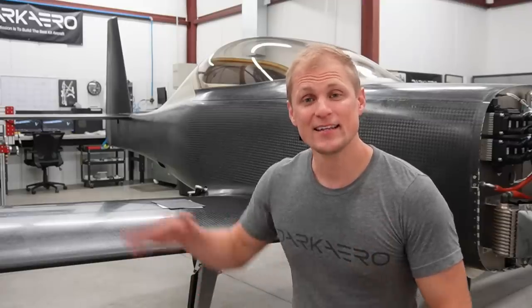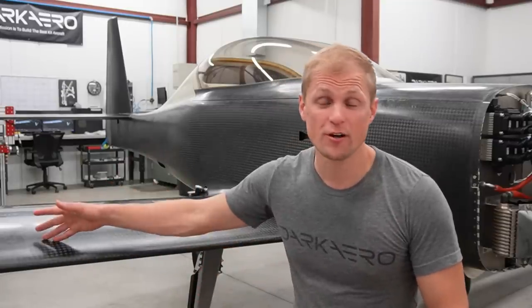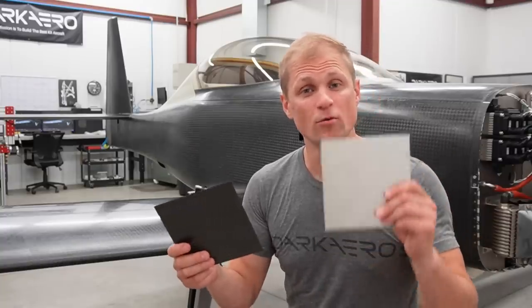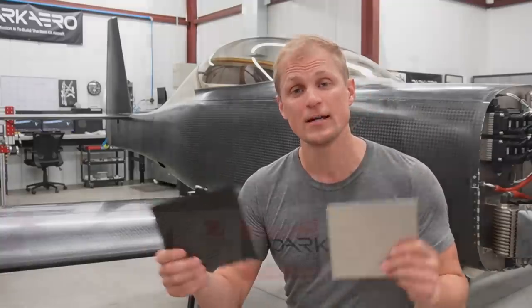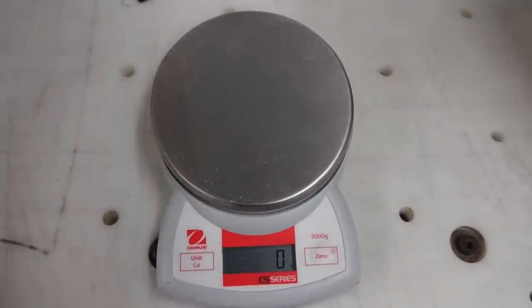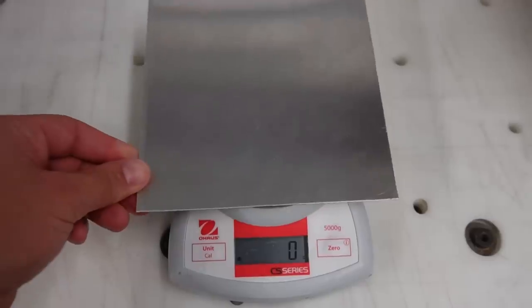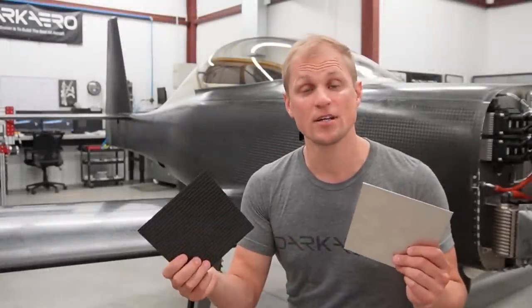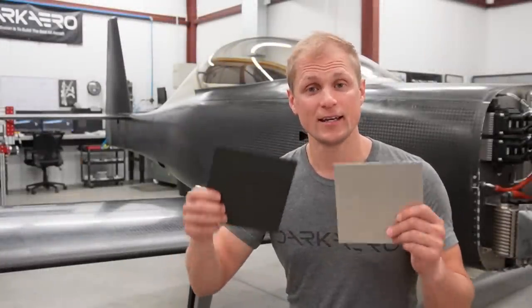Another reason our airplane is light is that the airframe is built from light material — more specifically, carbon fiber composite. Carbon fiber is light but also strong and stiff, which ends up being a double win for weight savings. If you had two parts of the exact same size and shape, one made from aluminum and one from carbon fiber, the carbon fiber part would be over 40 percent lighter just because carbon fiber is a lower density material. And because carbon fiber is stronger and stiffer than aluminum, we can oftentimes get away with using less material and get an added weight savings.